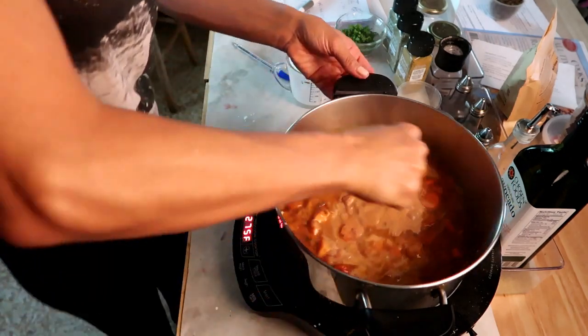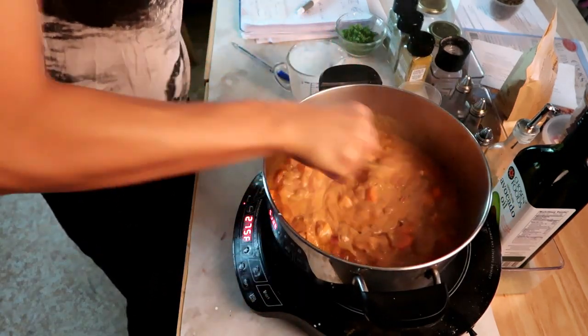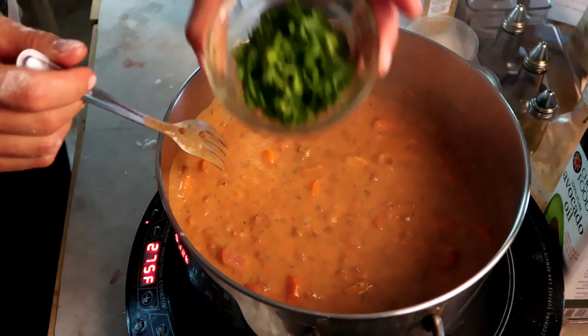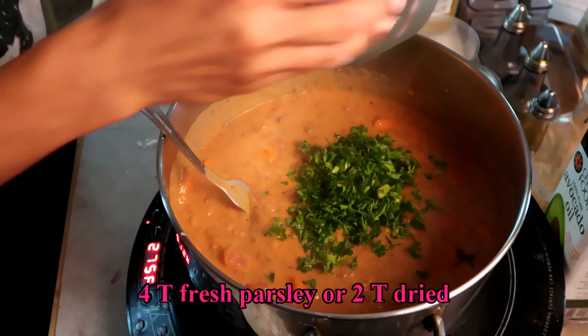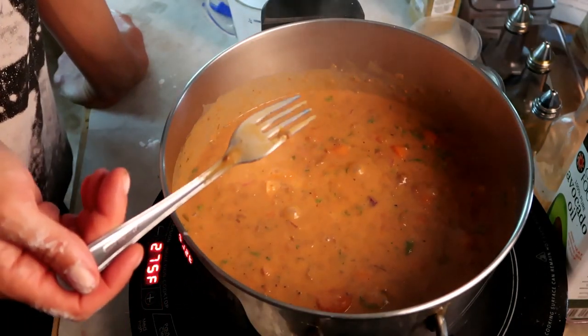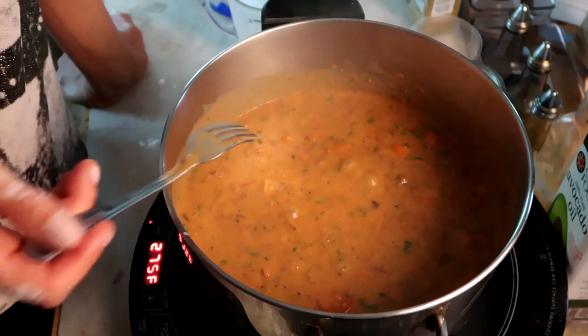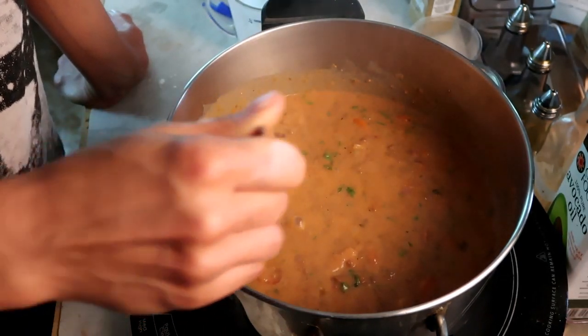You just want to stir this until it's thick and bubbly. One more thing — parsley. I have about a quarter cup of fresh parsley here. The directions said to stir it until it was thick and bubbly, and I'm thinking we're there. It's thick and it's bubbly, sweet potatoes are nice and soft.